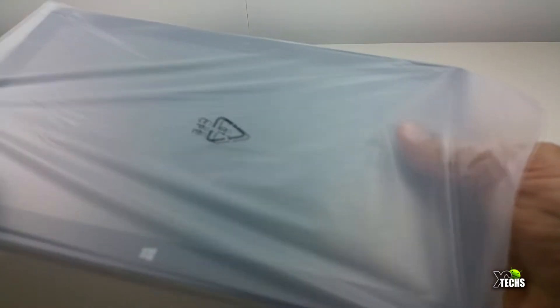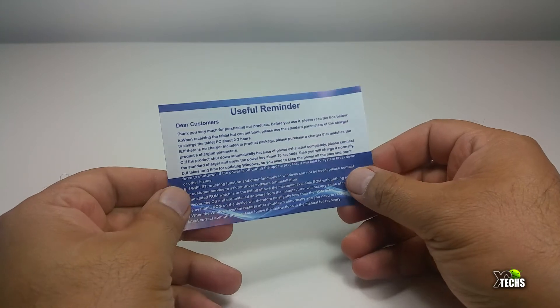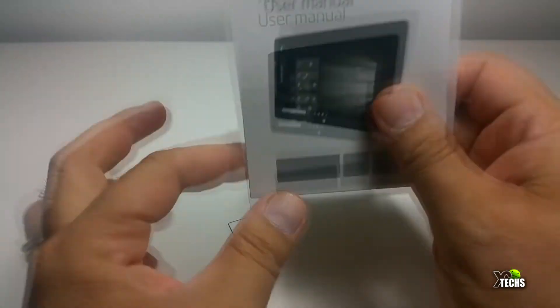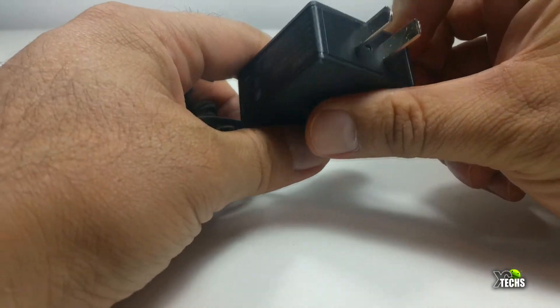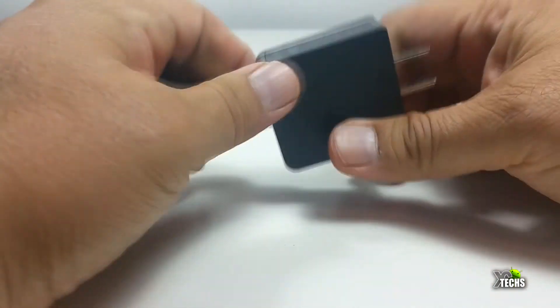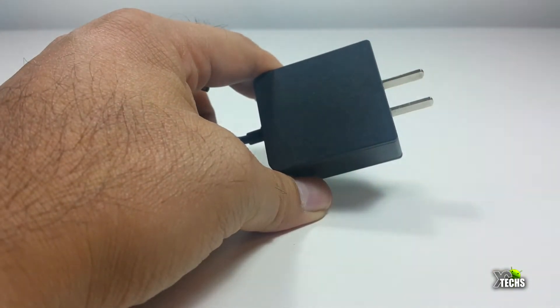The tablet comes inside of a little sleeve. It also comes with a thank you letter and a very basic few-page user manual. It also comes with a power adapter which is made for Canada and the United States — very small, and the connector part of it is also very small.